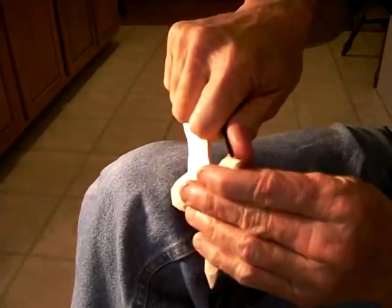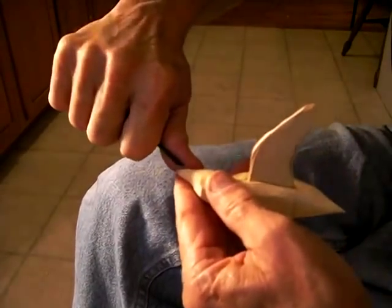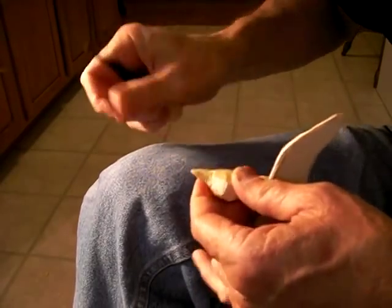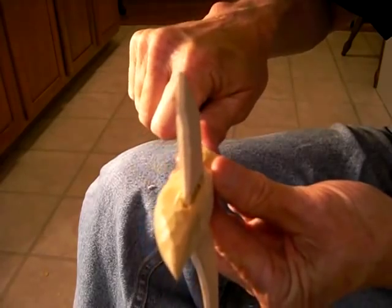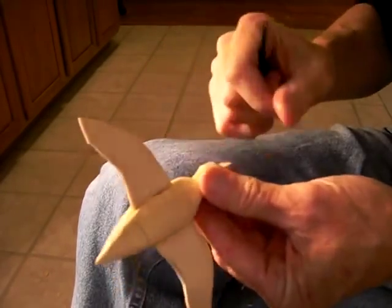Let me get my little v-tool. I'm just going to take it and work along the bill here and just sort of make my little bill. Just like that. Just kind of make my little detail there.